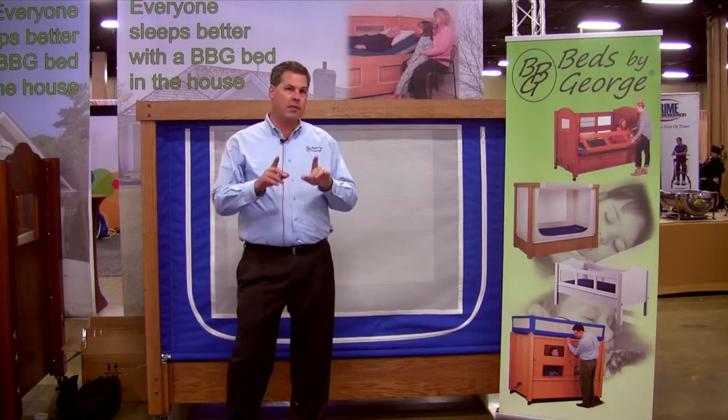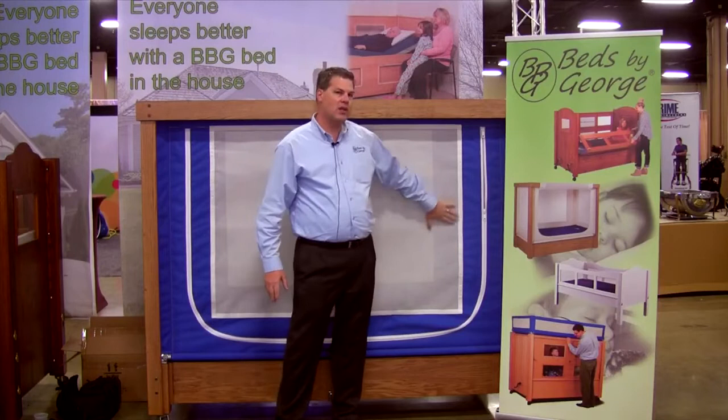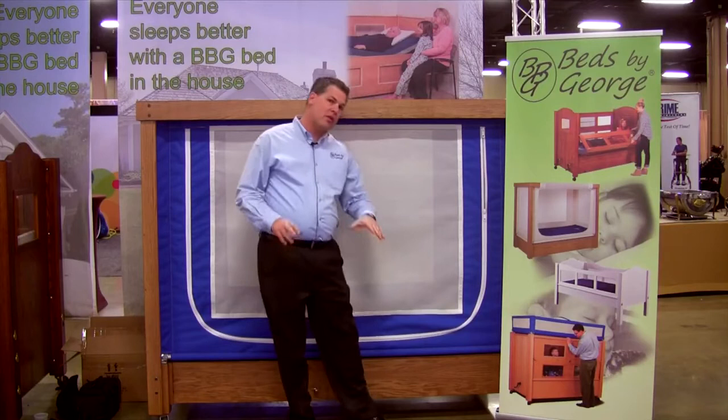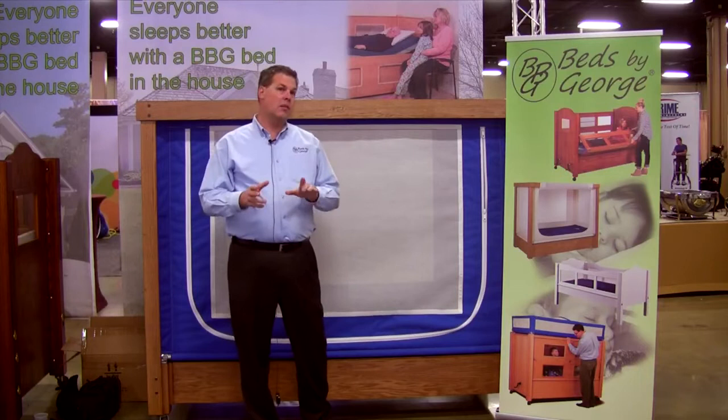Some other key things I want to mention: all fabric beds have a tendency to relax. The fabric tends to relax, and keeping this side taut is important from a safety perspective — we're trying to prevent gaps. So one of the things we've been able to do is have the fabric wrapped around a tube. By loosening set screws at either corner, you're able to tighten those sides and keep it taut throughout the life of the product.